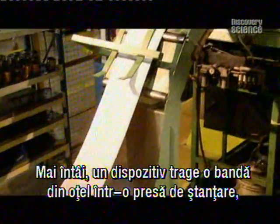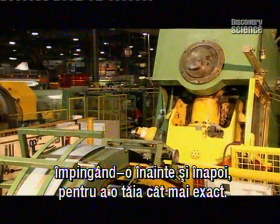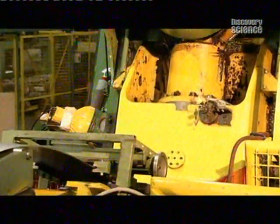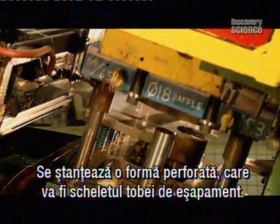a mechanical puller draws a stainless steel strip up into a punch press, shuffling it back and forth to allow for a precise cut with little waste. The press brings 60 tonnes of force to bear as it pushes the steel into a die, punching out a baffle shape with holes in it, which will form the skeleton for the exhaust box.